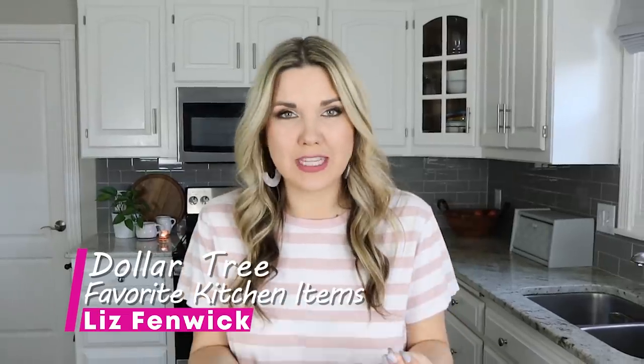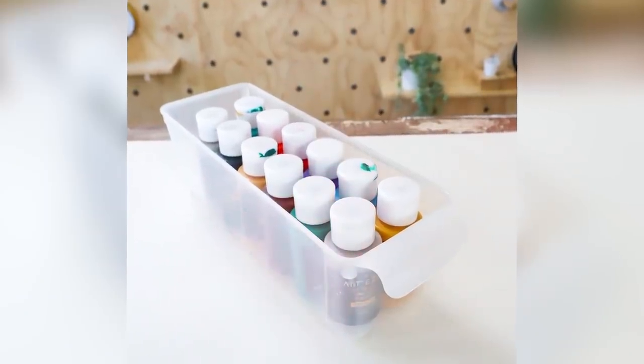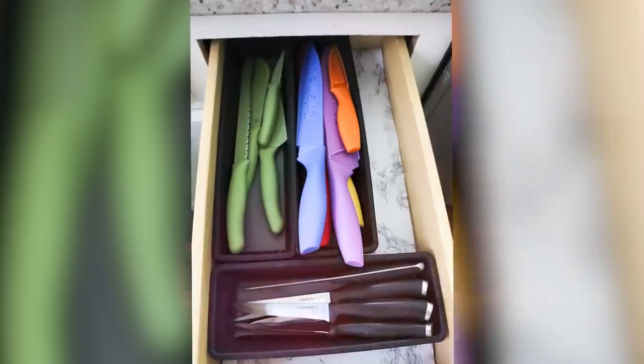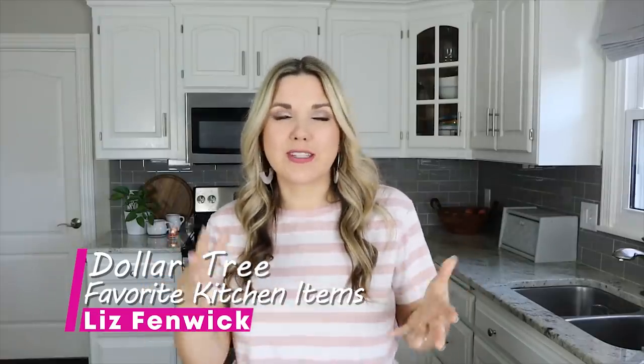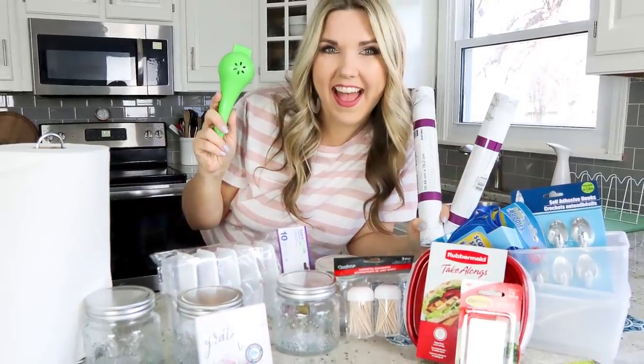Hey everyone, welcome back to my channel. A couple of months ago I did a video where I told you my favorite kitchen items from Dollar Tree. I got a ton of response — you guys gave me some great suggestions for things to try, plus I had more kitchen items that I like. So this is a whole new video sharing more of my favorites from Dollar Tree, including ones that you guys suggested.